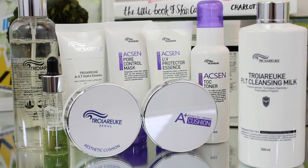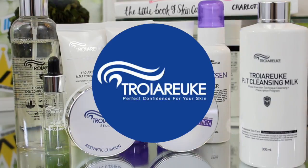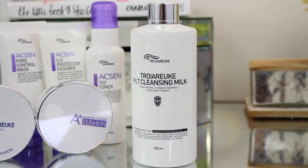Hey guys, welcome back to my channel. You all know how much I love and adore my Troy Arigate products, but today we're going to be specifically talking about the latest addition to my little collection here, the PIT Cleansing Milk.